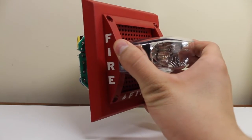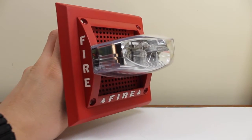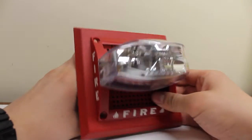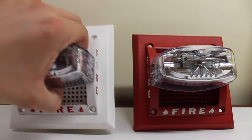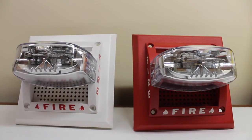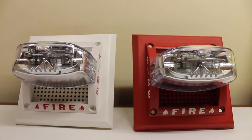Here's kind of how it would look on the wall without my hand in the way — there, that's a better representation. Now I'll pull the white one over. This one happens to be the SP1W 24110 ADA. The obvious difference is not the color, but this one has a 110 candela strobe and this one has a 75 candela strobe.